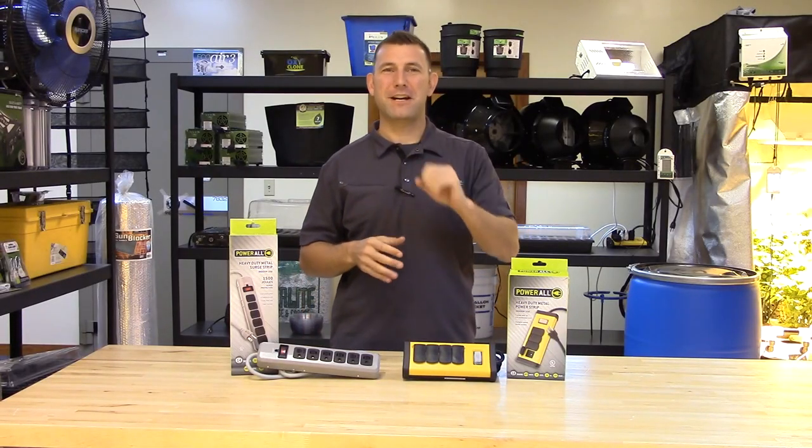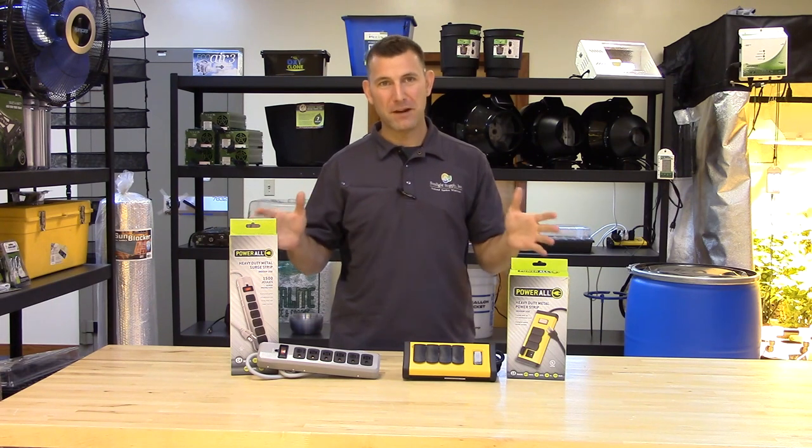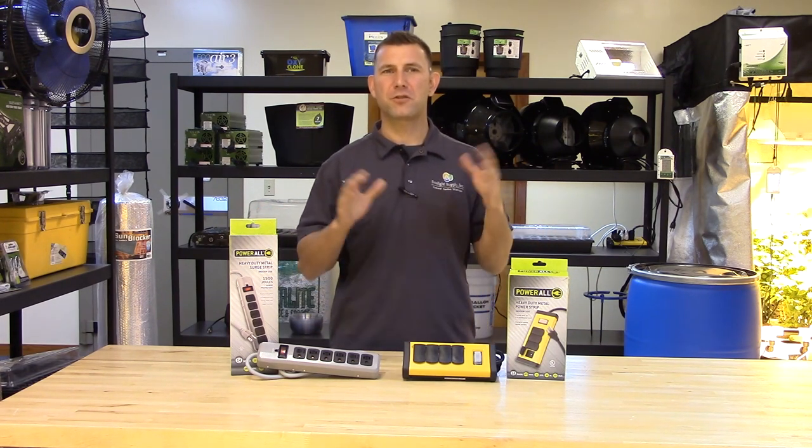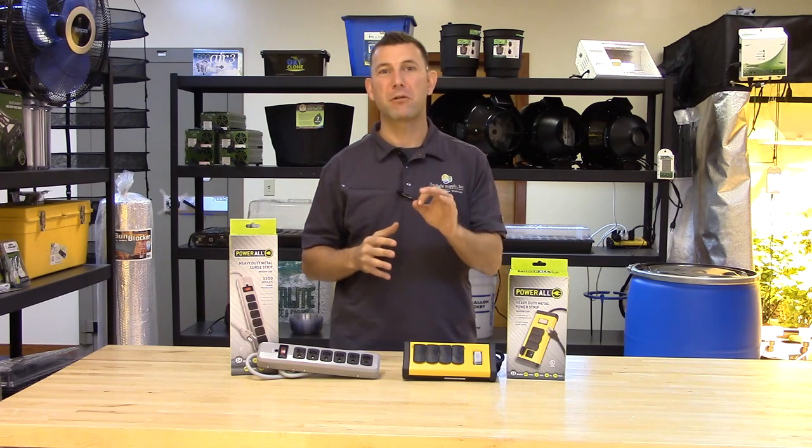Hi, Mike here with Sunlight Supply, and today's product spotlight is the PowerAll line of indoor power strips. These power strips will allow you to power up multiple low amperage devices when the initial power source does not have enough receptacles for the equipment required.